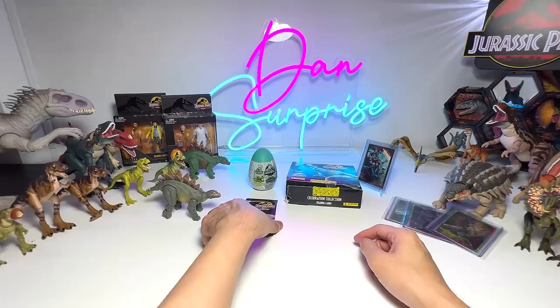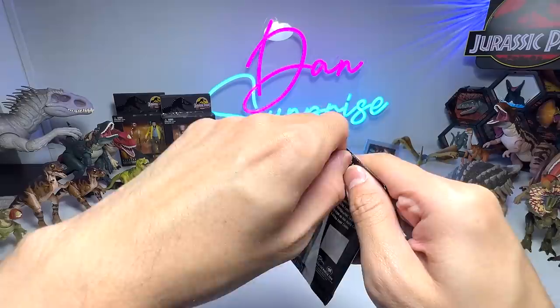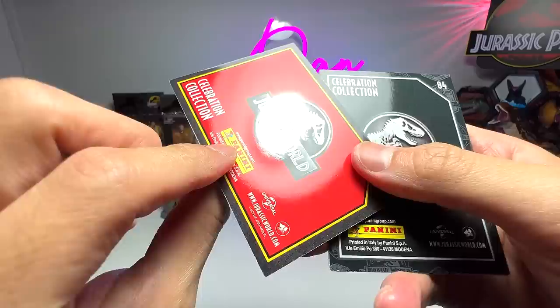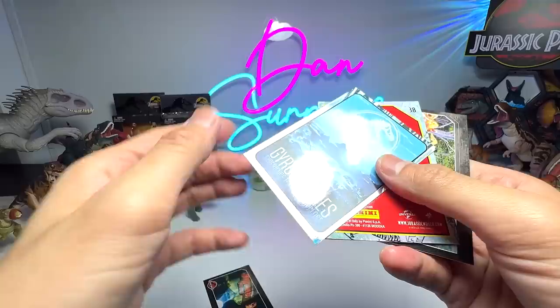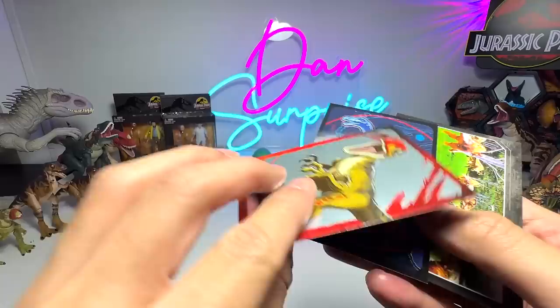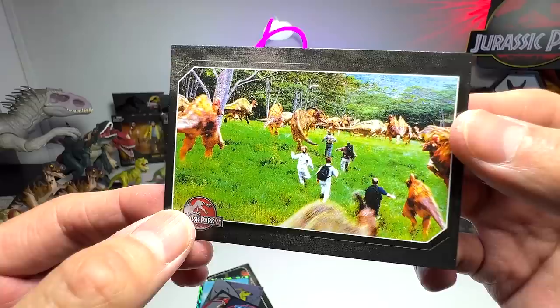Let's get this pack out. The first card is a character from Jurassic Park. Then we have a cool one — Parasaurolophus, which we already have from a previous pack. A Velociraptor card, a nice scene with a herd of Gallimimus. We'll be opening maybe two more packs later on.